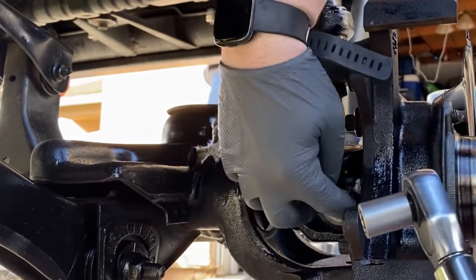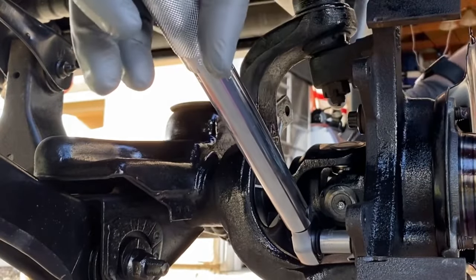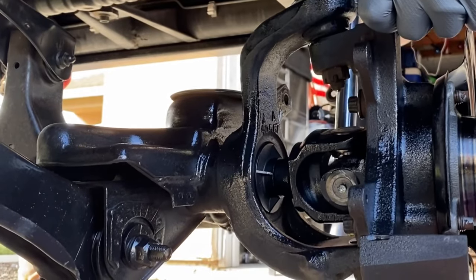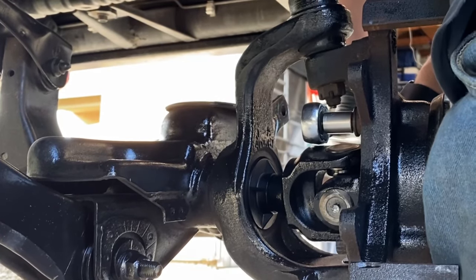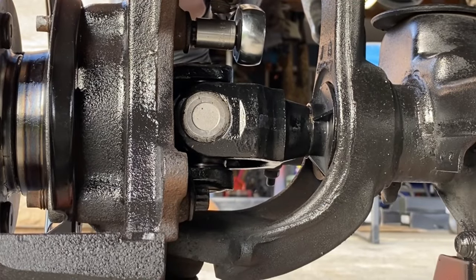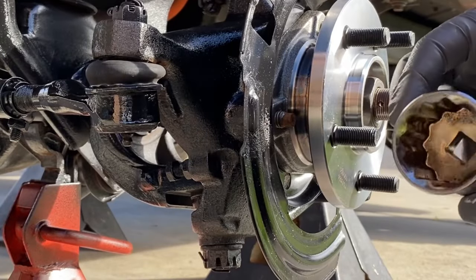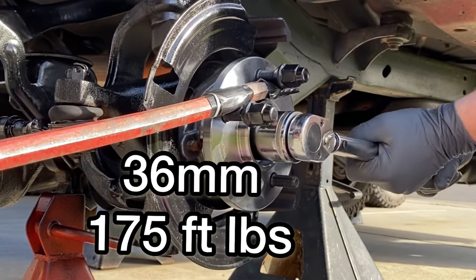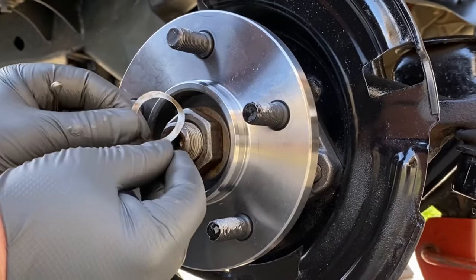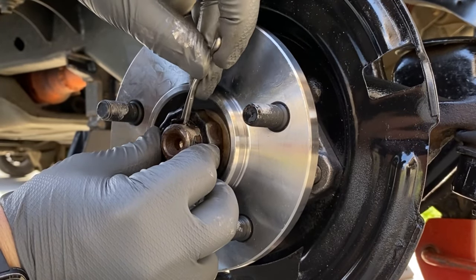We're going to torque these hub assembly nuts back to the steering knuckle at 75 foot pounds. Then I'm going to add the washer and thread on the 36 millimeter nut and torque that nut down to 175 foot pounds. And don't forget to add your spring — this keeps the castellated nut from vibrating. I always add a new cotter pin.